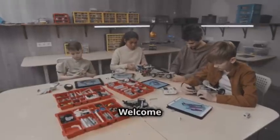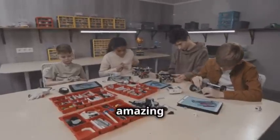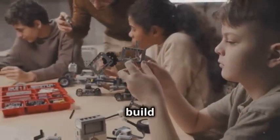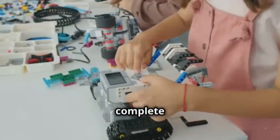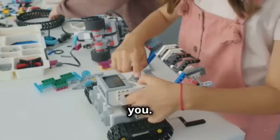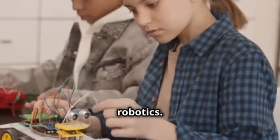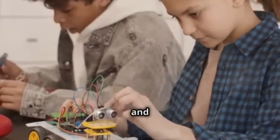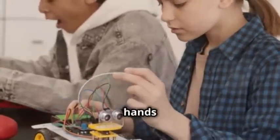Hey there, future inventors! Welcome to an exciting journey where you'll learn to create something truly amazing with your own hands. Today, I'm going to show you how to build a simple robot step-by-step. Whether you're a complete beginner or have some experience, this guide is perfect for you. It's a fun and educational project that will introduce you to the basics of electronics and programming. So, let's dive right in and get our hands dirty.